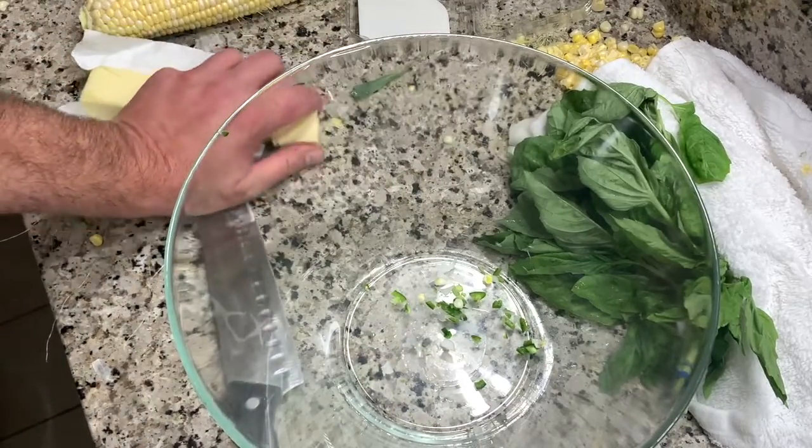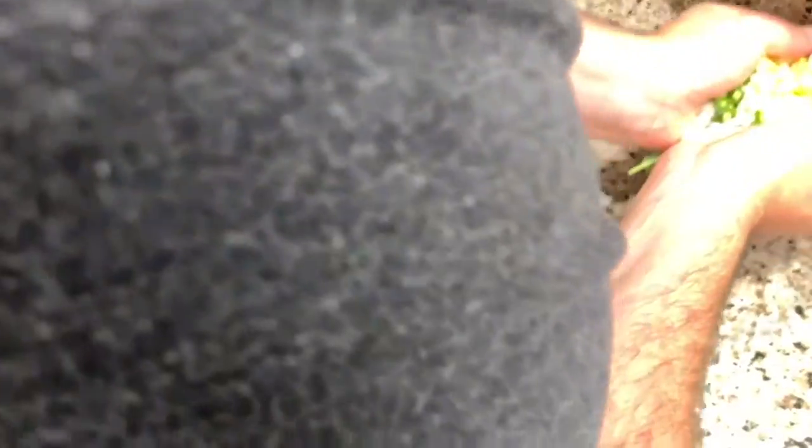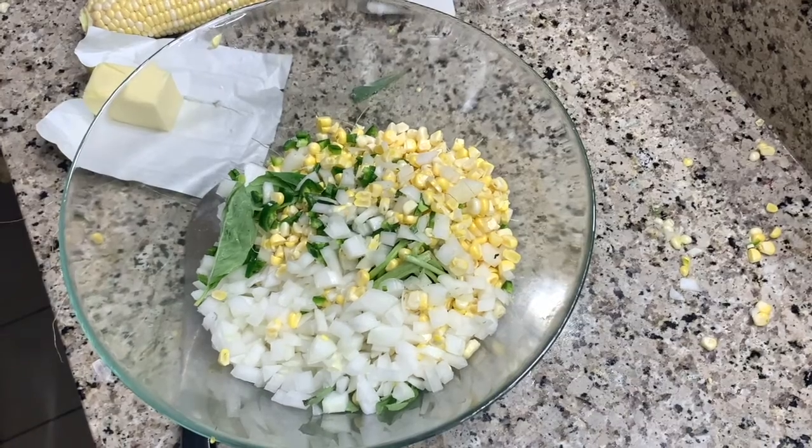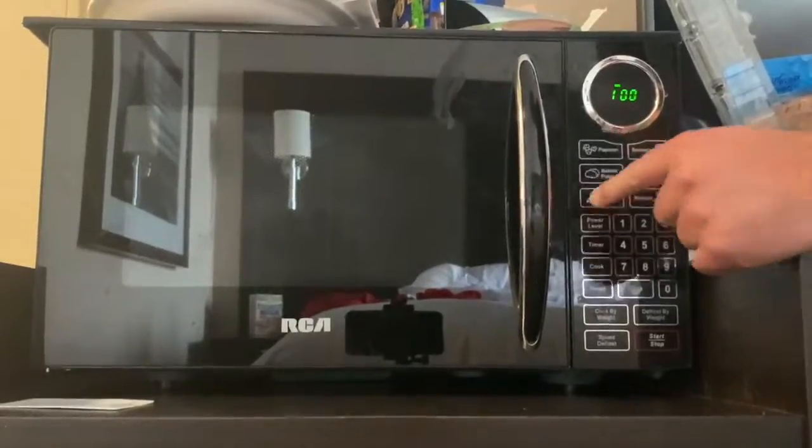Now, throw in your butter and all your ingredients. The washcloth is going to come in handy — we're going to cover this. Put it in for pizza.